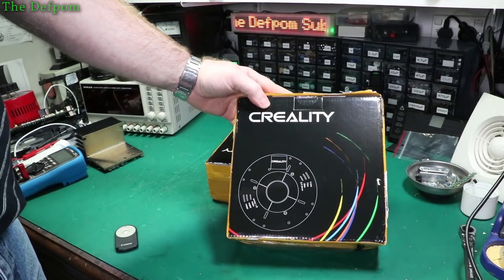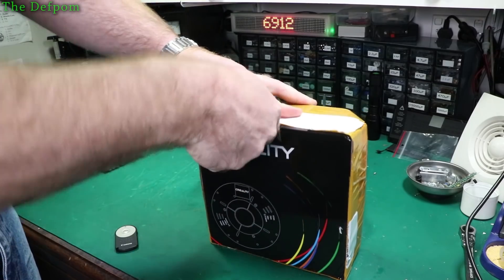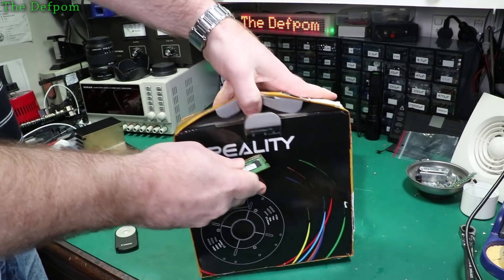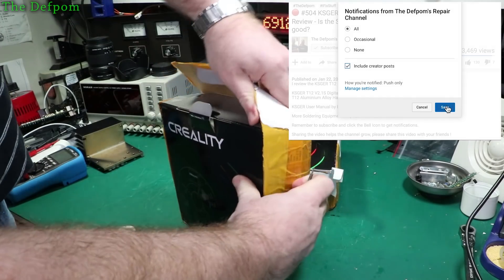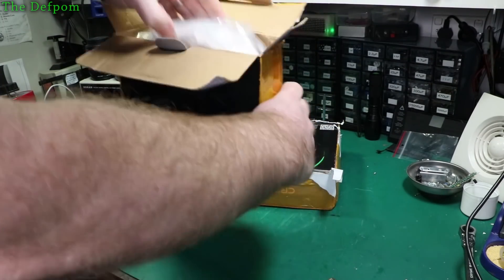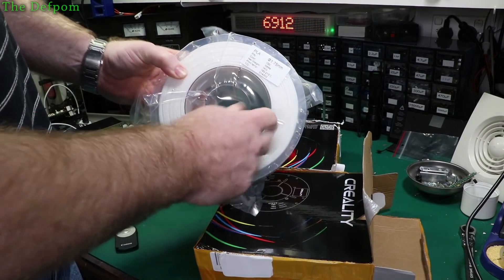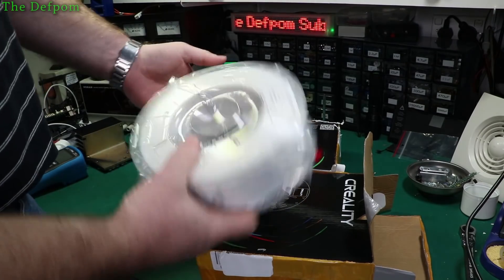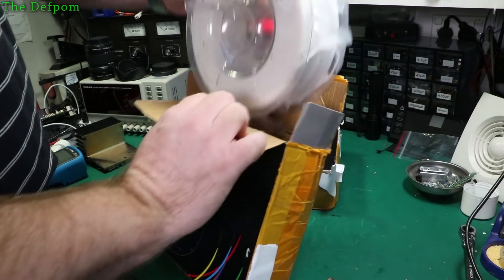We have some Creality filament. I purchased these from AliExpress I think. These are both PLA. So 1.75mm white PLA, one kilo. I wanted to get a couple of different colors because I actually wanted black originally, but I thought I'd get some white too because I might use white for something. The only black I had was in ABS. So there's a white one.